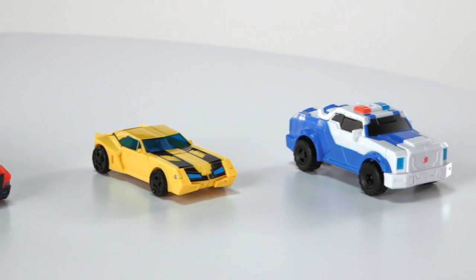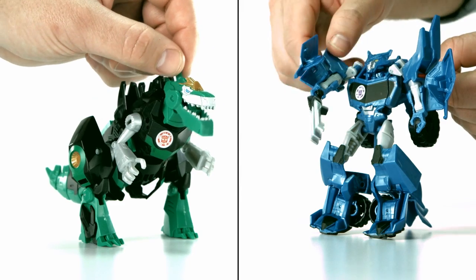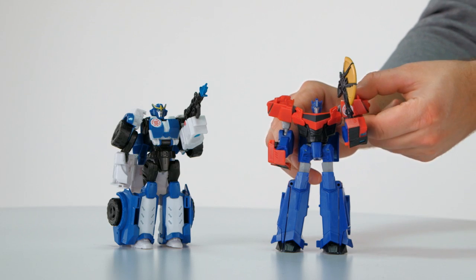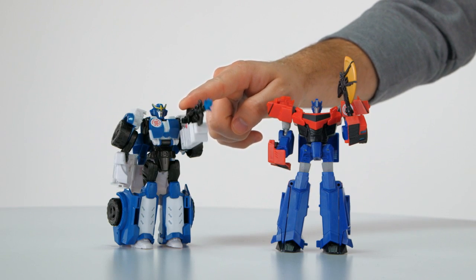Each figure battles in its own unique way. Fight foes with Grimlock's Chomping Jaw or Steeljaw's Slashing Claw, or team up Optimus Prime's Axe with Strongarm's Blaster for a powerful 1-2 strike.